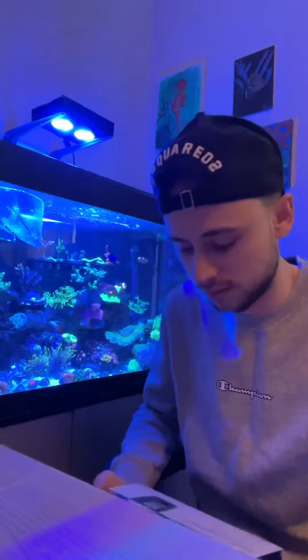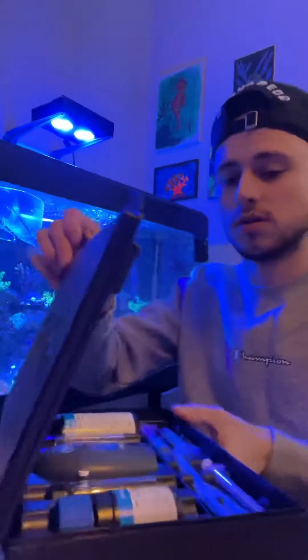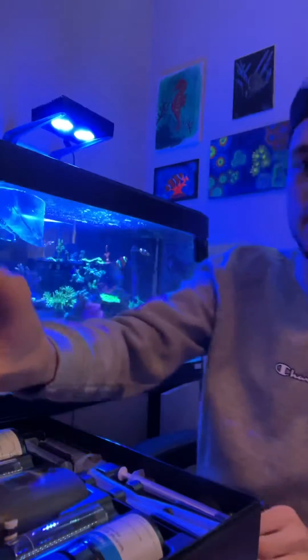So today I picked up the new magnesium Hanna checker. It's going to be a little unboxing and checking it against other magnesium checkers. So it's a two reagent kit. So let's get started.